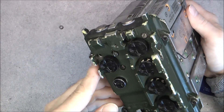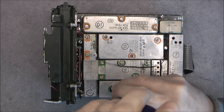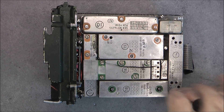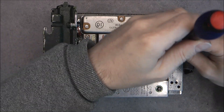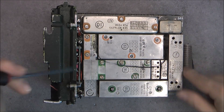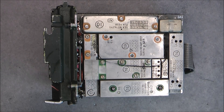Now I believe I must undo most of these green screws. This one is loose, and this one also. The fold will allow me to separate the PCBs, and then it will be quite a lot of work to unsolder everything. It is a kind of construction I have already seen on military radios - it is very tedious to take apart and repair. Not really repair-friendly. Quite weird.